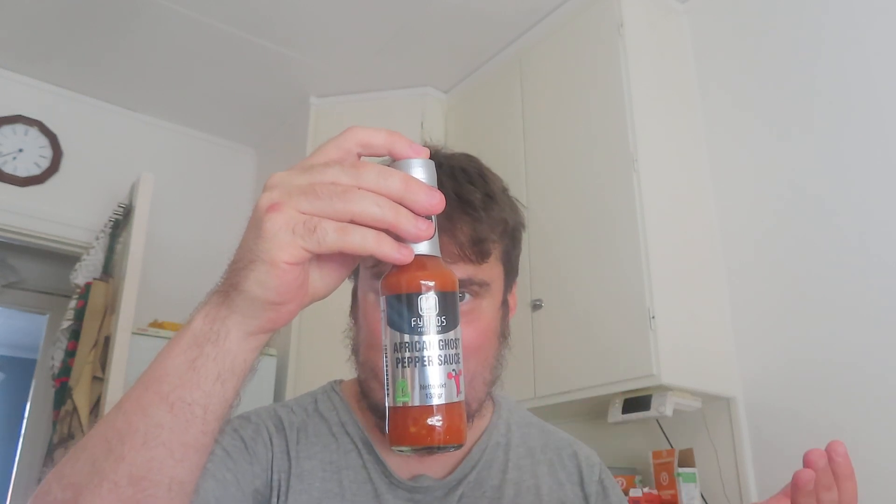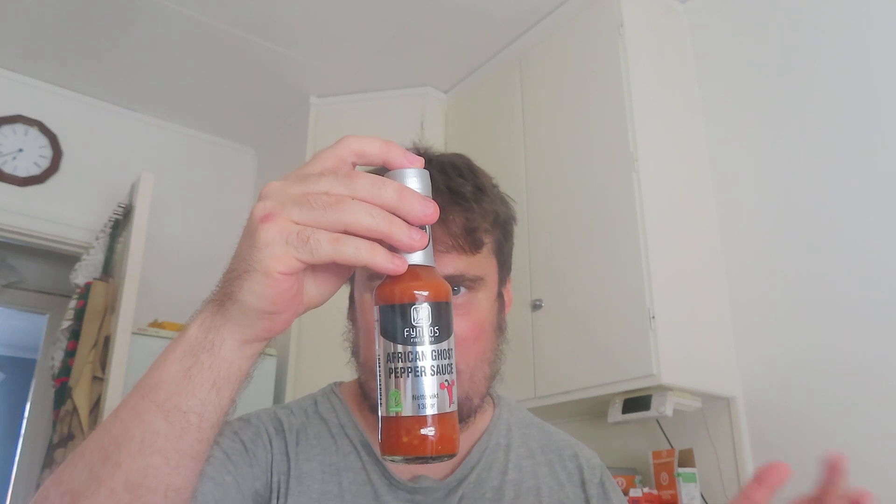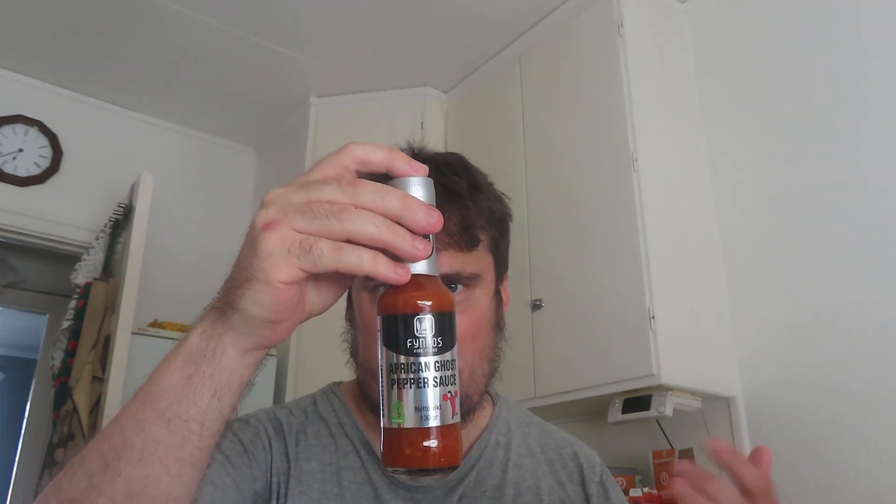Which is the ghost pepper, salt, water, onions, vinegar, cane sugar, sunflower seed oil, garlic, and xanthan gum.